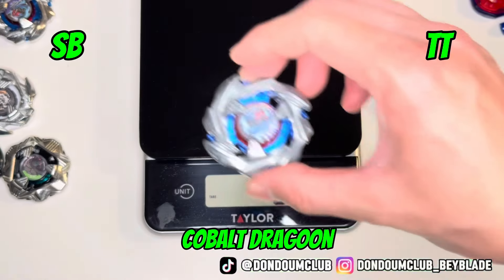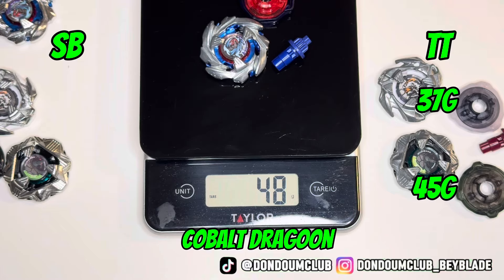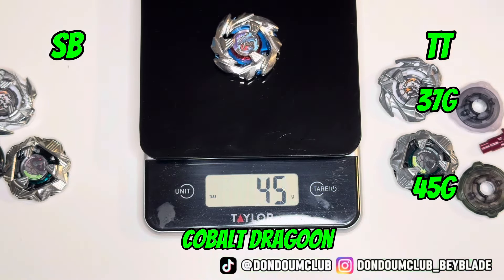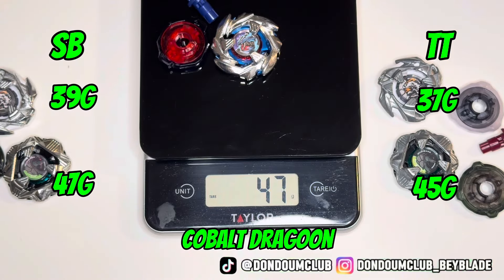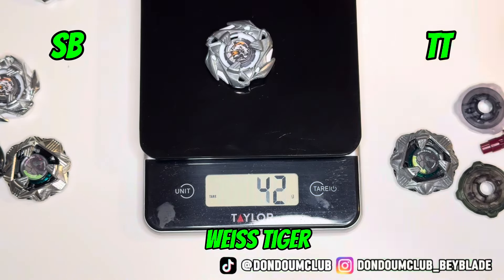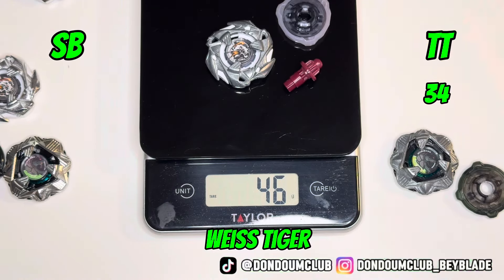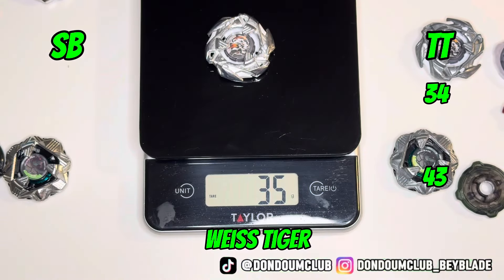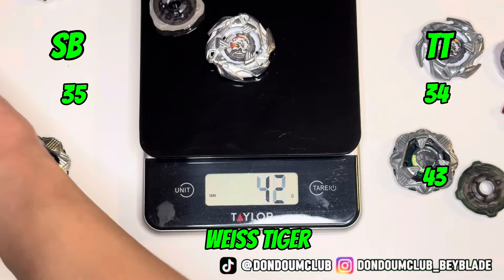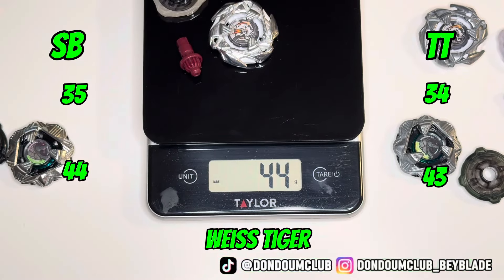Let's do some weight tests. Cobalt Dragoon first — 37 grams for the blade, and the whole Beyblade weighs about 45. For the SB brand fake, the blade itself is 39, and the whole Beyblade is 47 — 2 grams heavier overall. For Wise Tiger, 34 for the blade and the whole Beyblade is 43. For the fake one, the blade itself is 35 and the whole Beyblade is 44 — one gram heavier.